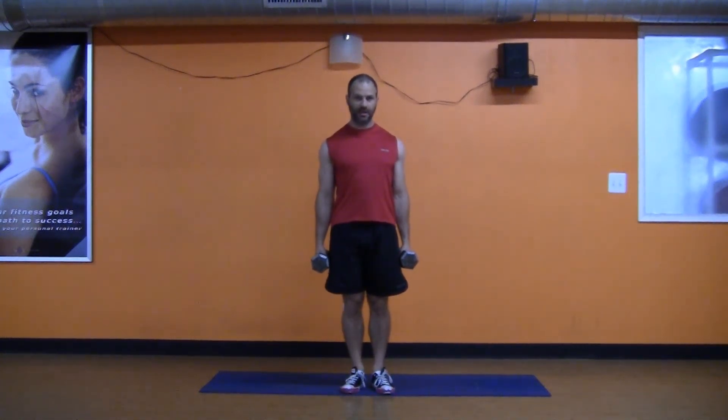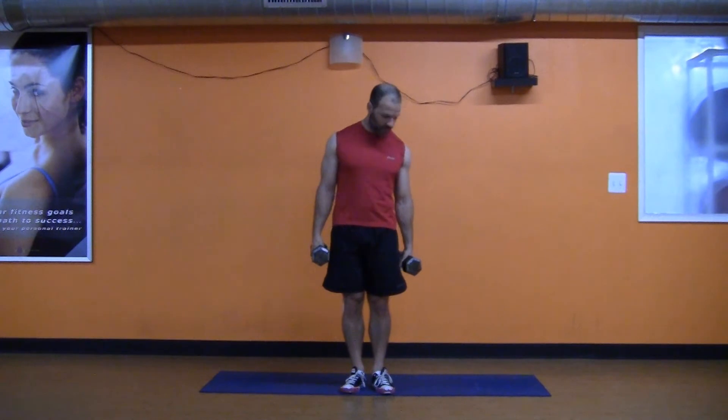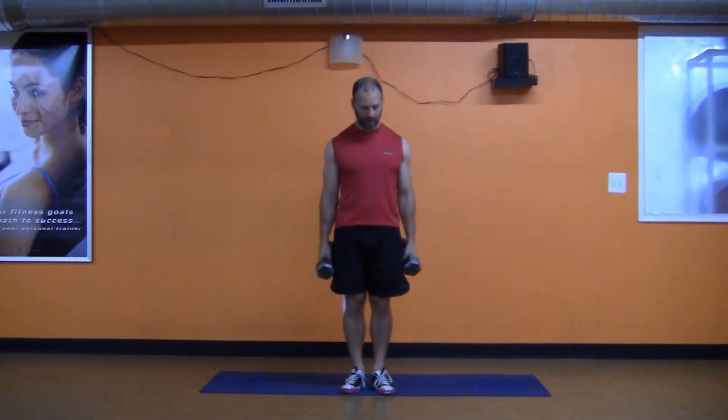Hi there. Another exercise that is invaluable not only for your knees, your lower back, but just your quadriceps, hamstrings, adductors, and your core — is the standard lunge.